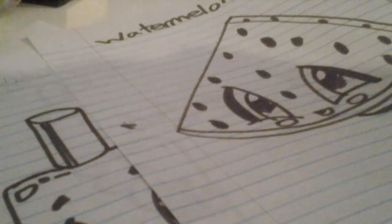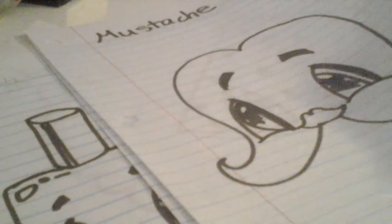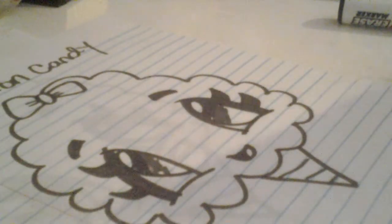A mustache, and much more. I hope you enjoyed this tutorial on how to draw the cotton candy, and I'll see you next time — bye!